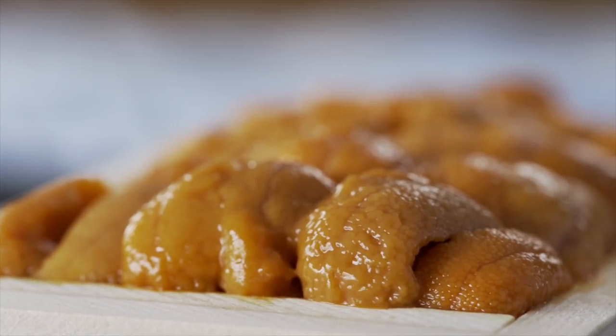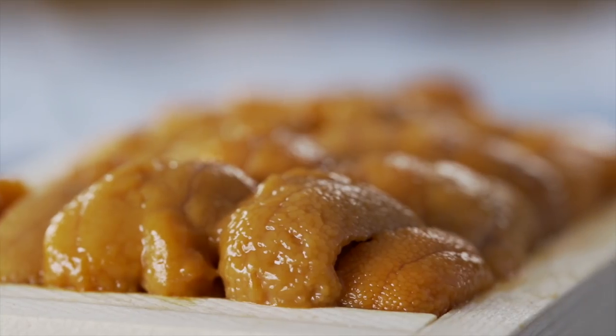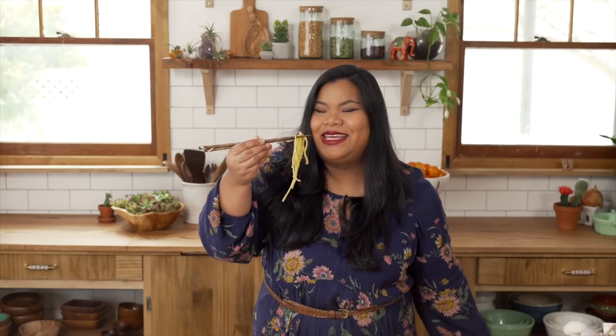And there you have it — uni four ways. I really hope you'll dive in and give these recipes a try. I love uni too.